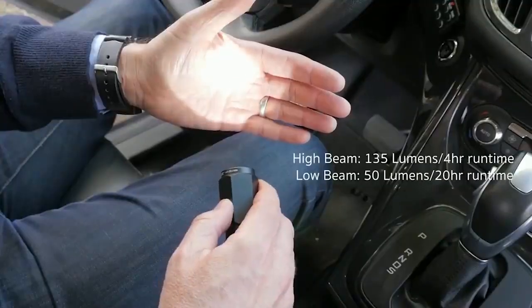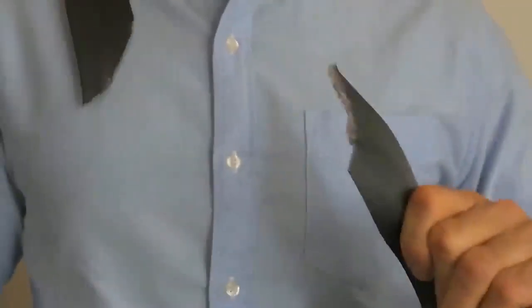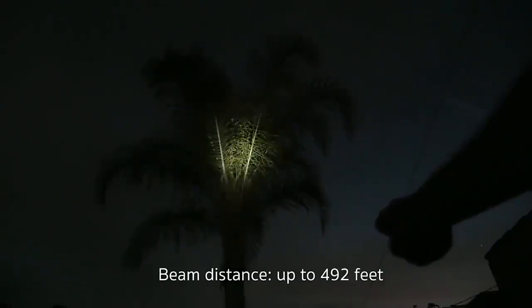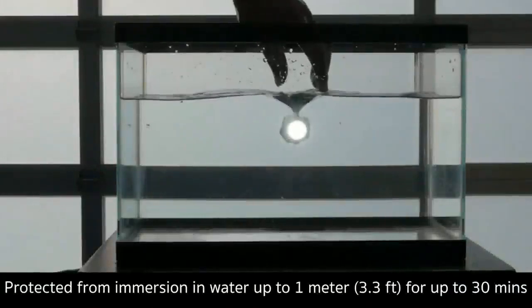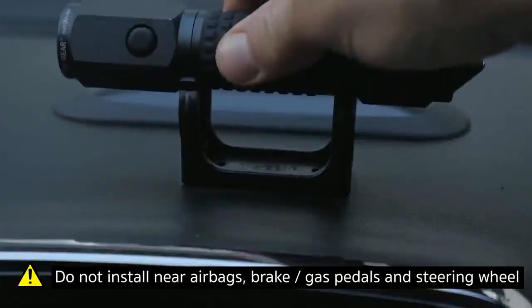The Auto Escape flashlight comes with three survival tools: a high-carbon steel seat belt cutter, a steel ball window punch, and of course a flashlight. All of these are wrapped in a military-grade aluminum casing to withstand rough environments. The flashlight also comes with a bracket that you can attach anywhere in the car for easy access.